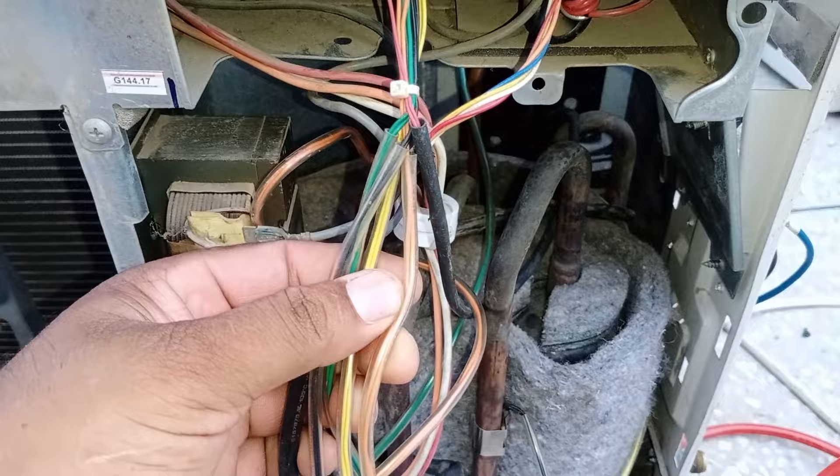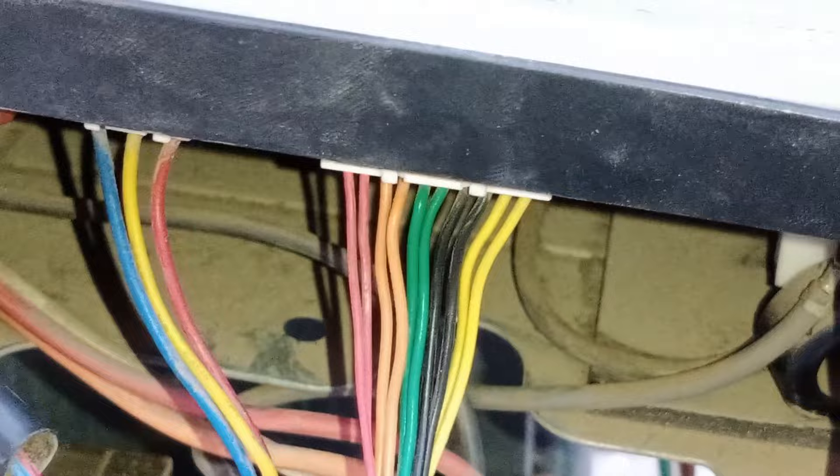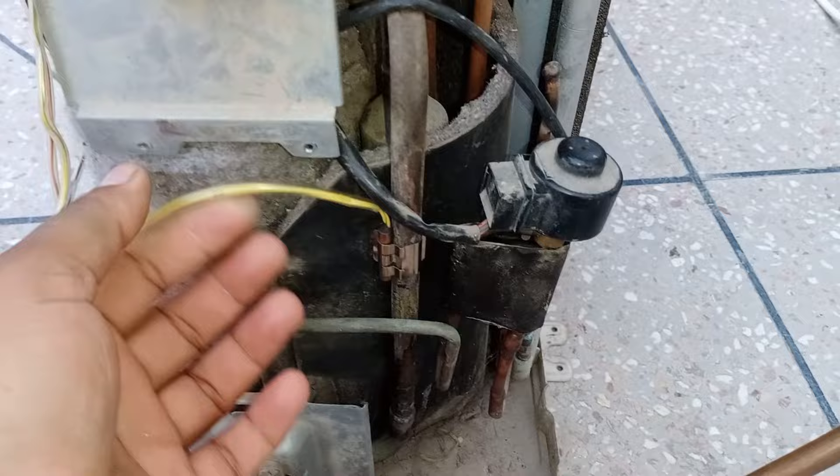Sharp air conditioners have two types of models: one model has 4 thermistors, and the other model has 5 thermistors. In this model, 5 thermistors are installed. If these thermistors are not installed properly in their respective pipes, this air conditioner will cause problems. While putting the thermistors back, the technician who cleaned this unit attached them to the wrong locations. The yellow thermistor will be attached to this pipe — it measures the temperature of the colder refrigerant after the expansion valve. I have now attached the thermistors in their respective locations.